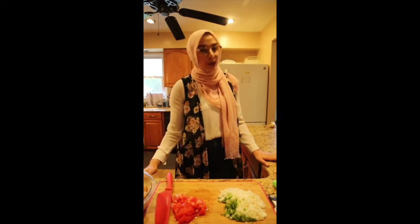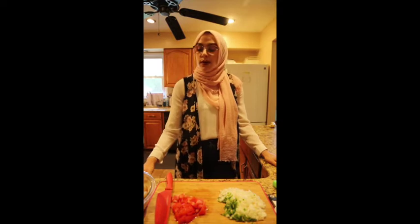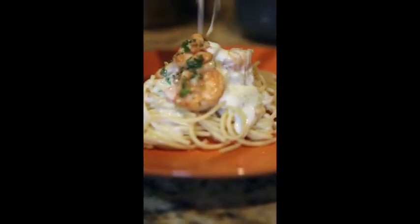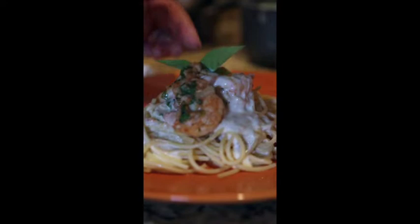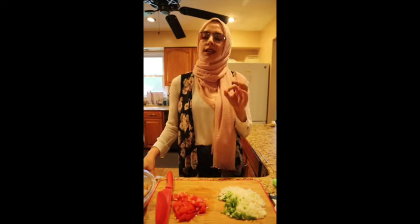Hi guys, you're here with Meals with Amina. Y'alloh, let's eat. Today we're going to make shrimp scampi, and shrimp scampi is one of the recipes that is near and dear to my heart. It is the first recipe I ever learned how to make and I learned it from my dad. So today we're going to make shrimp scampi and homemade alfredo sauce over some spaghetti. It's gonna be so good.